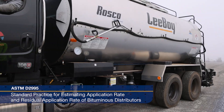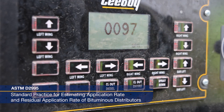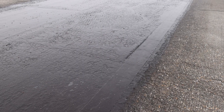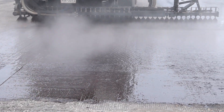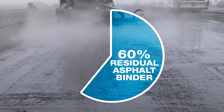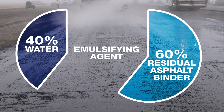The FAA requires annual distributor calibration according to ASTM D2995. The residual tack coat rate refers to the asphalt binder remaining on the pavement after water evaporation. Most asphalt emulsions consist of about 60% residual asphalt binder and 40% water, plus a small amount of emulsifying agent.